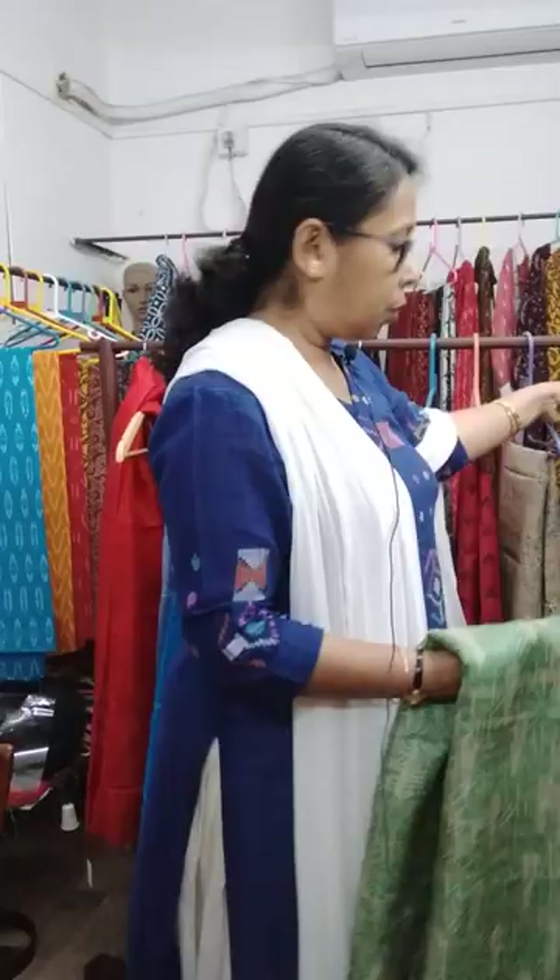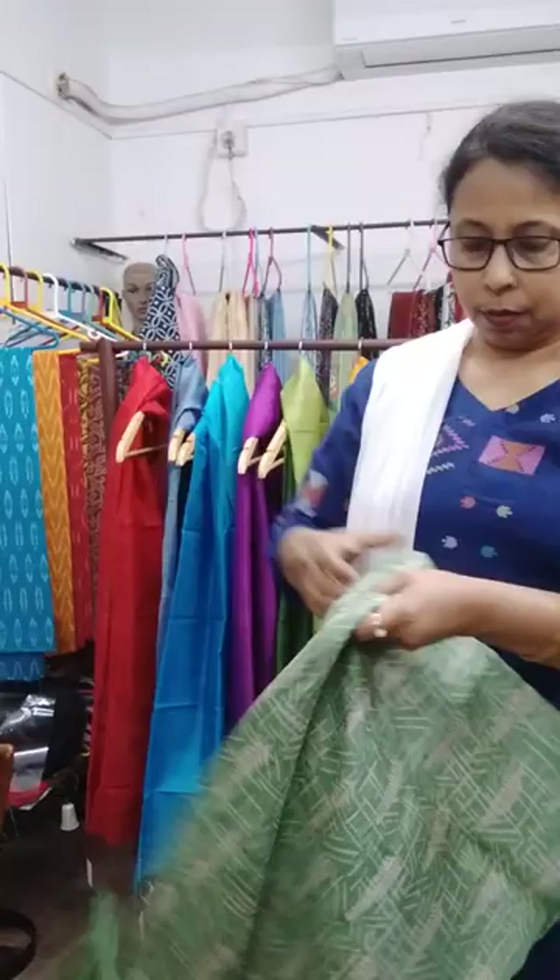Good evening everybody, this is Tilchani Basu from Dithyarag. Today I'm back with a few hand block printed tasar silk kurti pieces and pure silk stoles. The kurti pieces are 3 meters each, the price is 2700, and all the pieces are pure tasar silk — gachi tasar — with hand block print.